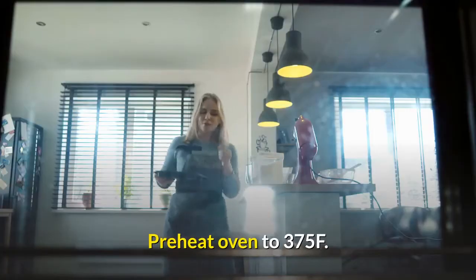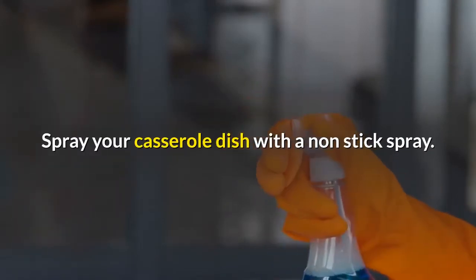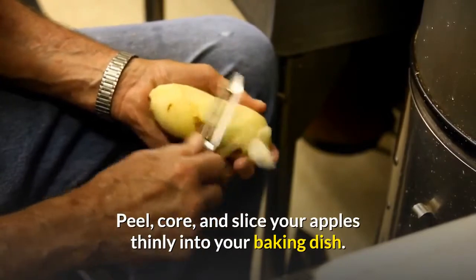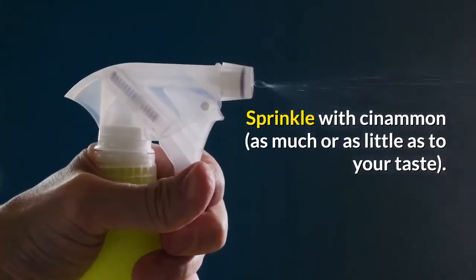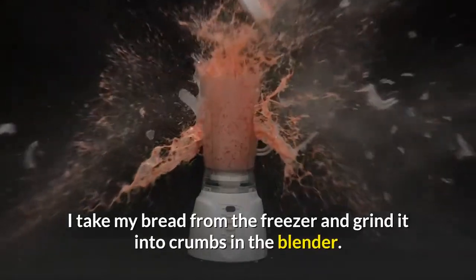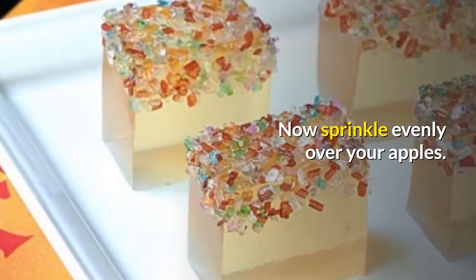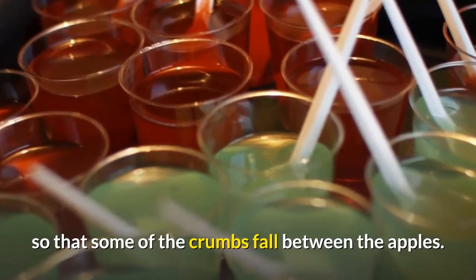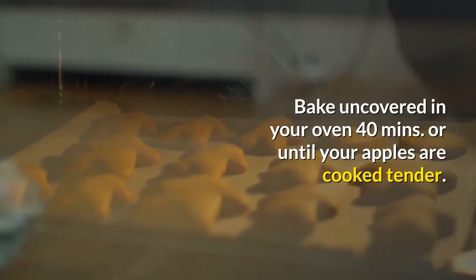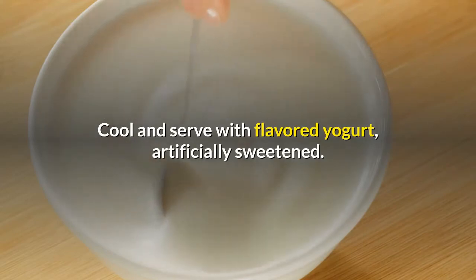Preheat oven to 375°F. Spray your casserole dish with a non-stick spray. Peel, core, and slice your apples thinly into your baking dish. Sprinkle with cinnamon, as much or as little as to your taste. Take your bread from the freezer and grind it into crumbs in the blender, then sprinkle evenly over your apples. Take a spoon and press down here and there through the apples so that some of the crumbs fall between the apples. Bake uncovered in your oven for 40 minutes, or until your apples are cooked tender. Cool and serve with flavored yogurt, artificially sweetened.